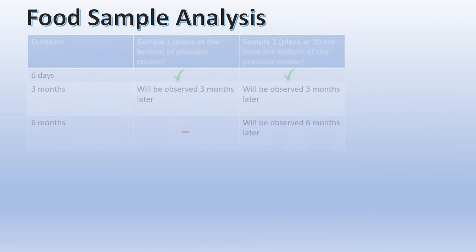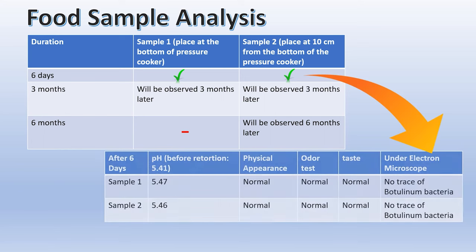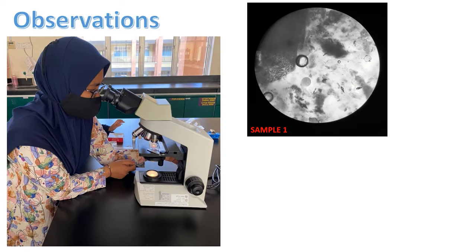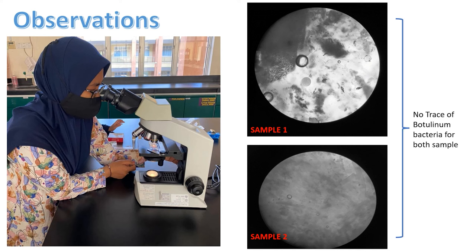Here is our food sample analysis after retortion. Both samples were prepared using the 10-to-10 method and opened for analysis after 6 days. The results are as shown in this table. These observations are under 100 times magnification images of sample 1 and sample 2, showing no trace of pathogenic bacteria for both samples.